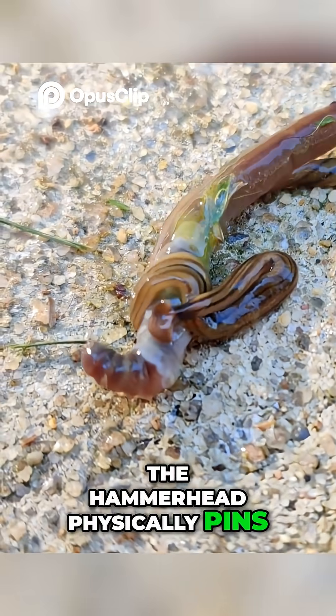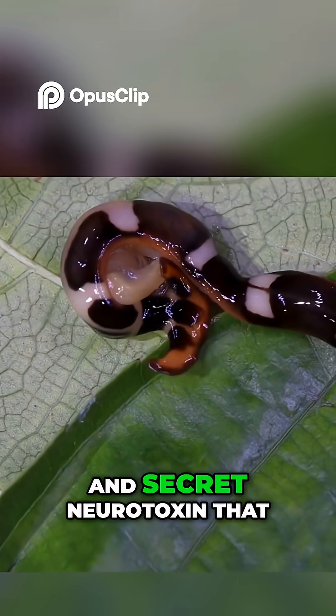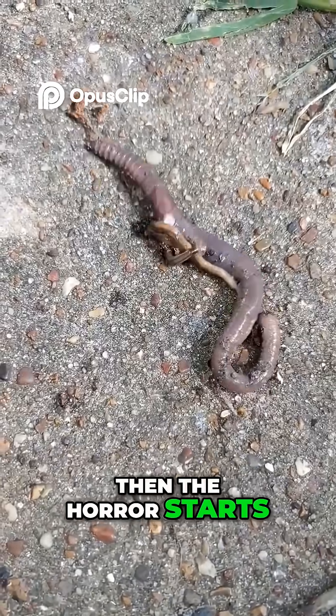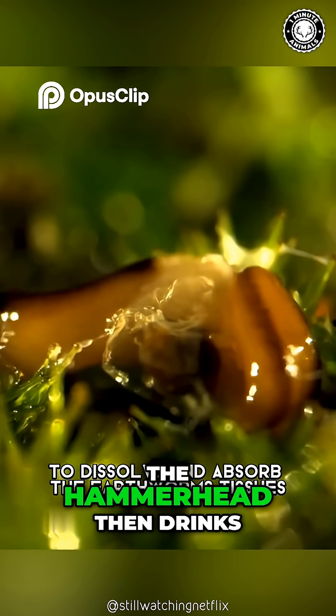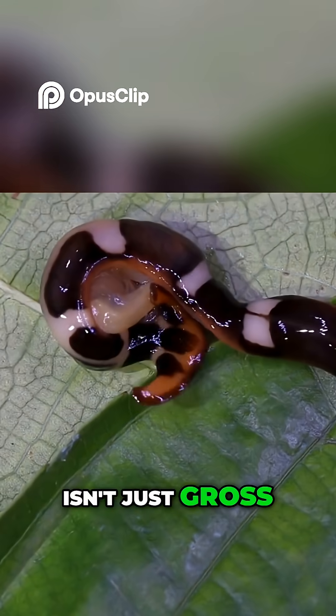The hammerhead physically pins the victim down, wrapping its body around it like a python, and secretes a neurotoxin that paralyzes its prey. Then the horror starts — it doesn't bite. It dissolves. It vomits a potent enzyme onto the earthworm that turns the victim's body into soup, which the hammerhead then drinks.